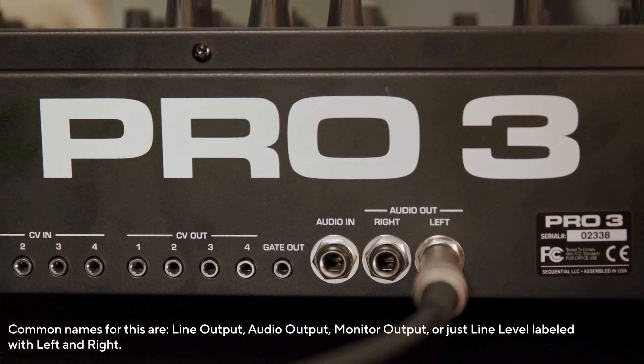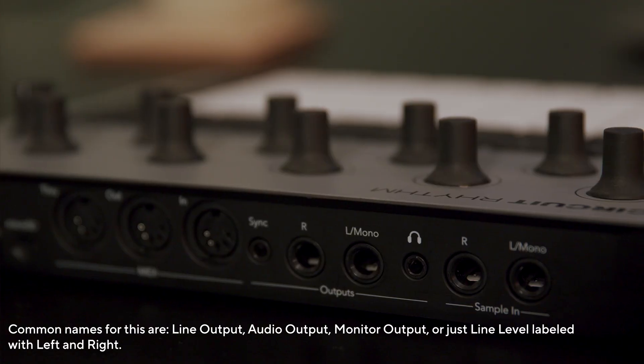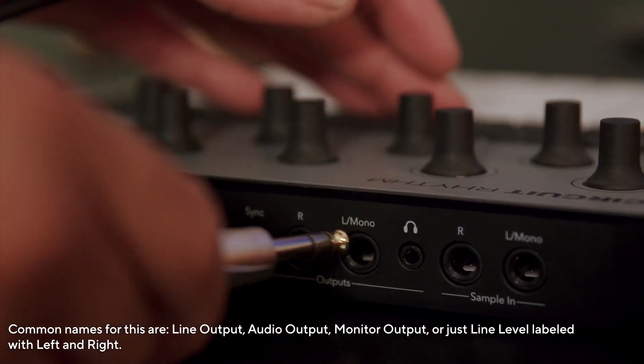Finding the line level outputs on your device is simple. These are outputs usually labelled line-out or main-out, and are typically quarter-inch jacks.